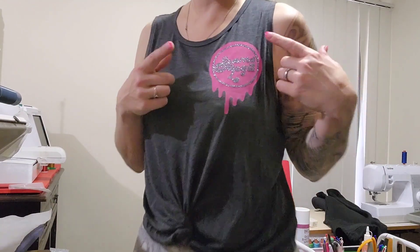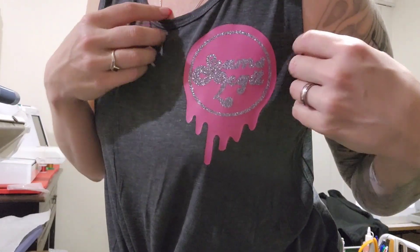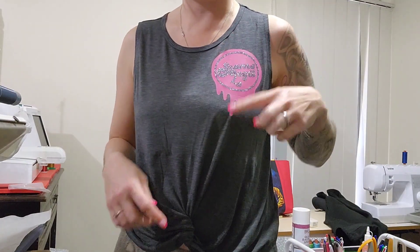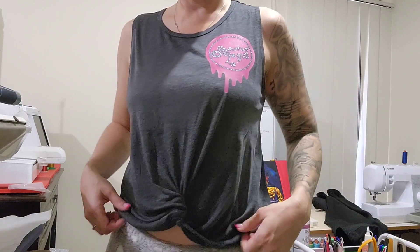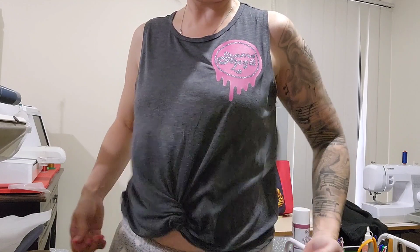Welcome back to my channel. Today I am showing you just real quick how I do my double layer iron-ons. I put it up a little bit higher than you would think because I didn't want it to be right across my breasts. But I really like how this came out. I love this shirt too — it's cute and I think it was like $4.